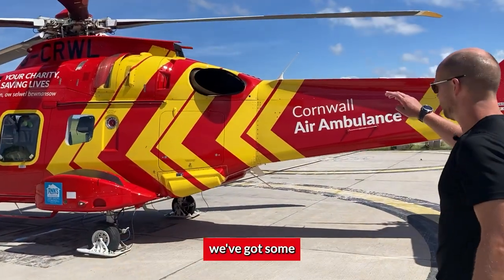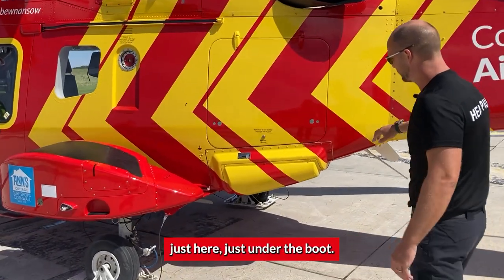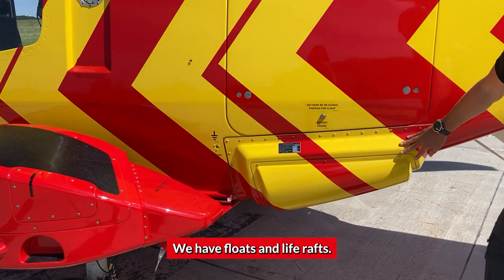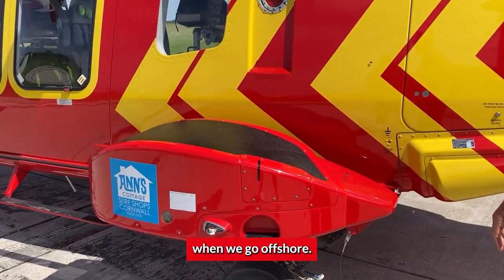As you approach, you can see we've got some floats on the back of the aircraft just here, just under the boot. We have floats and life rafts. This helps us service the Isles of Scilly when we go offshore.